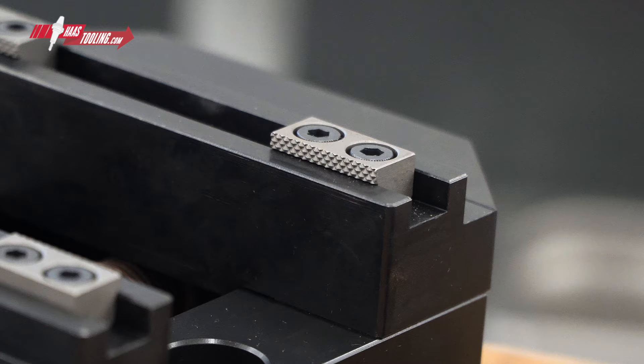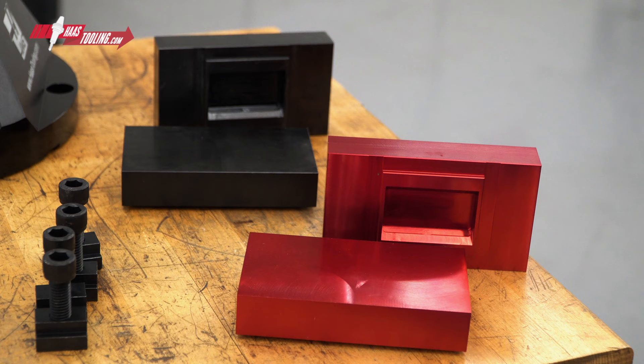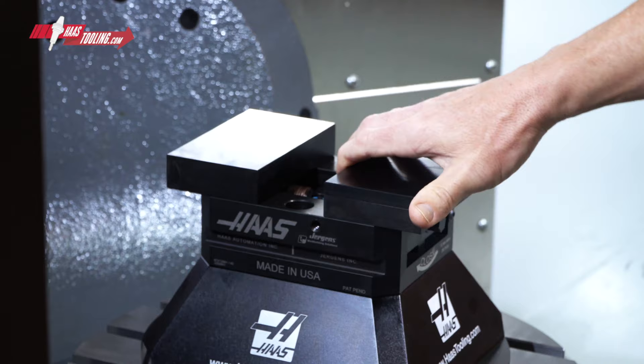These serrated inserts bite into the workpiece and provide excellent part retention. Then we have two sets of machinable jaws, one made from aluminum and one from steel, and you'll typically select one or the other depending on how long you need the jaws to last, or whether you're concerned with marring delicate parts.